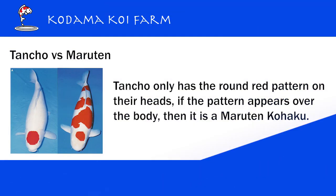Sometimes people get confused. People see a three-step Kohaku but if the pattern on the head is round, they sometimes call it Tancho Kohaku. But that's not correct — that's basically just a three-step Kohaku with a round spot.